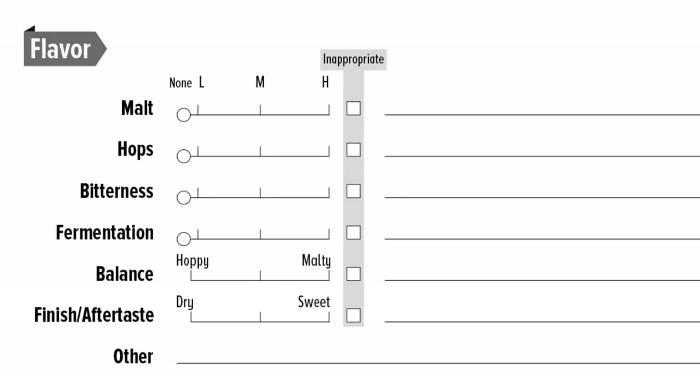'Other' always means other — just write down any other things that you see. You'll also see big indicators saying 'Inappropriate.' If something's wrong in the aroma with hops, or something's wrong with fermentation or the mouthfeel, or something in the little box is inappropriate, give that a check so we know.